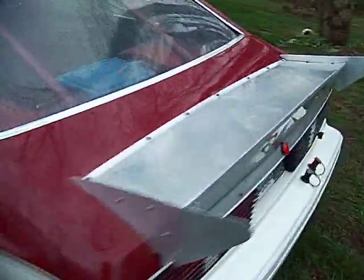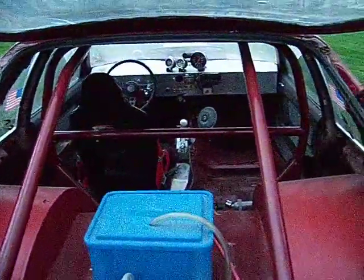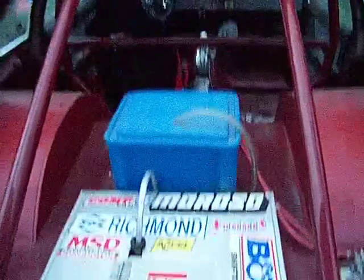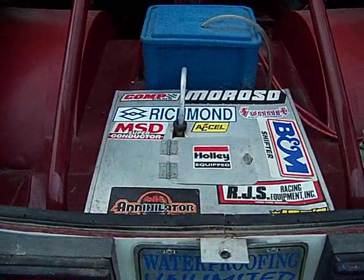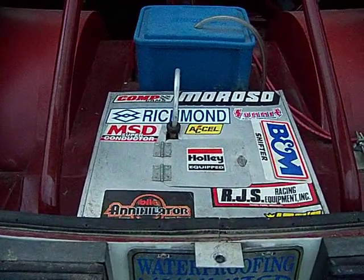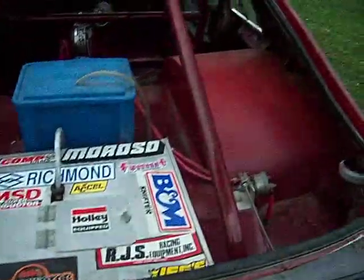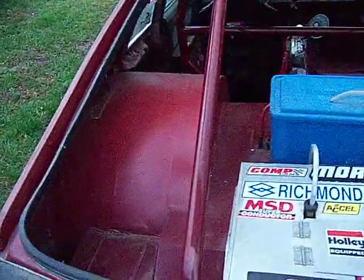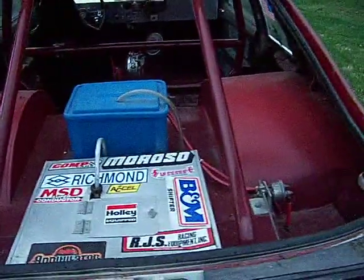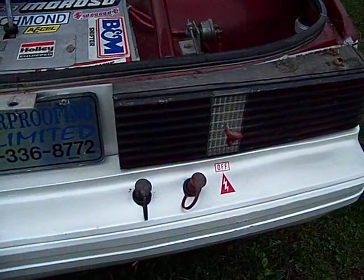Let me pop the back of the car open here and show you a little bit of the back. It has a six-point cage in it, as you can see. It does have a rear fuel cell — I believe it's a 16-gallon in the back, although I use a front one with the fuel injection. You can see the tubs for the slicks and the sheet metal work.